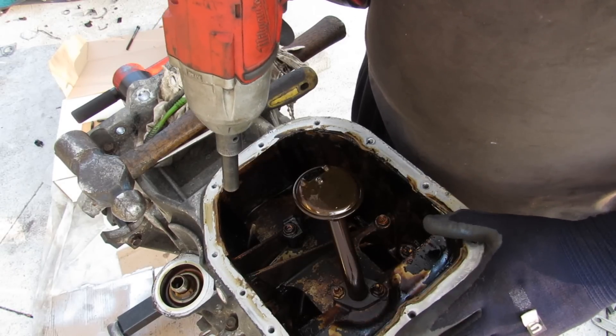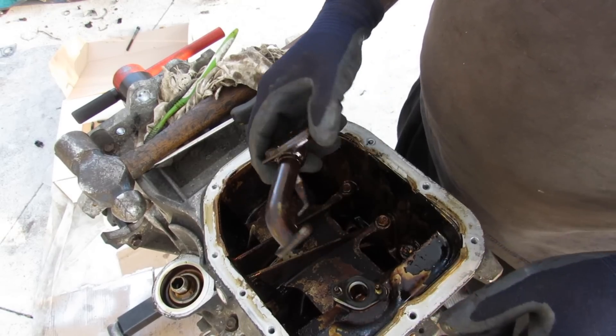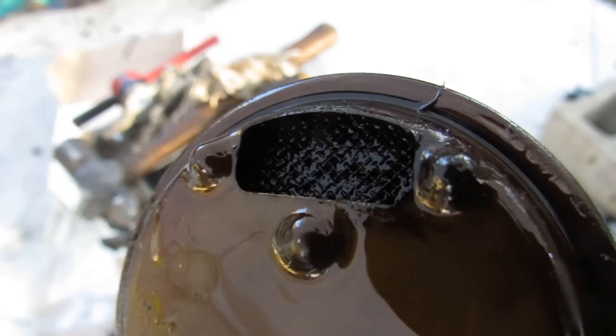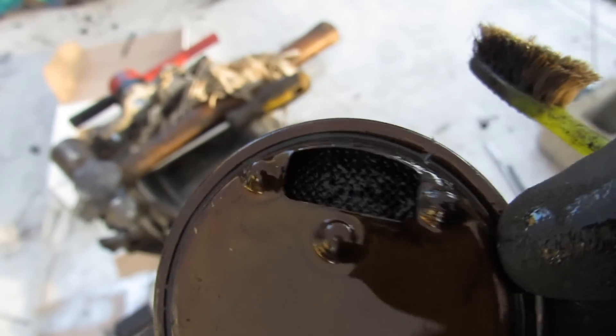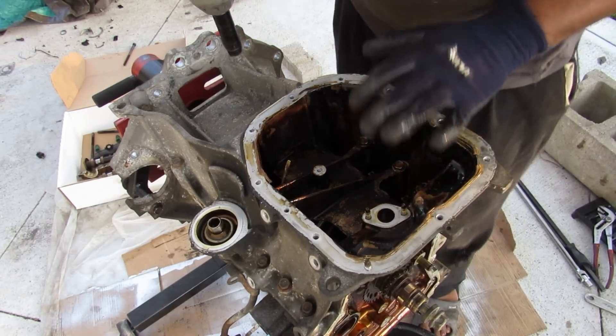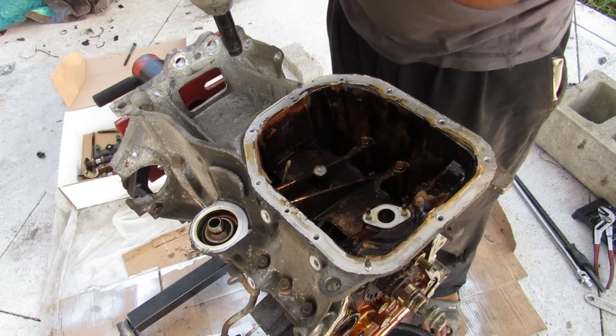There's no plastic baffle inside this engine — pretty straightforward with just an oil pickup tube. Looking closer at the pickup tube, it's almost clogged. It should be a clean mesh, but it's severely restricted. I'm now removing the 12mm bolts holding the lower oil pan section to the block.